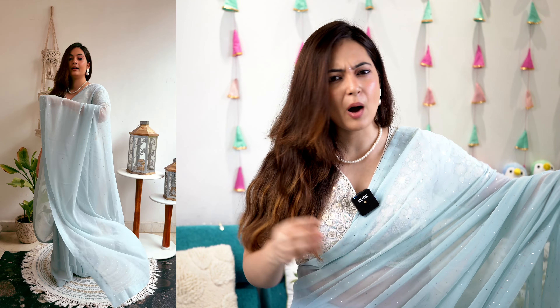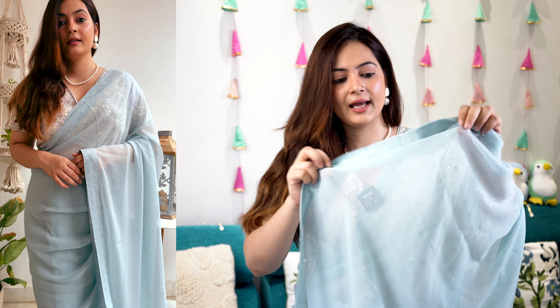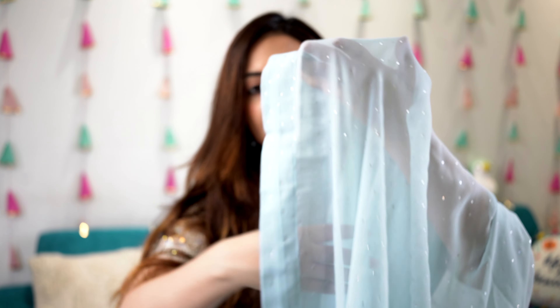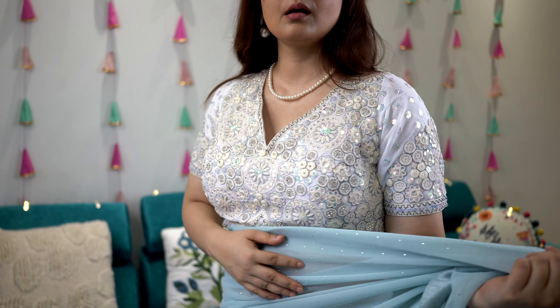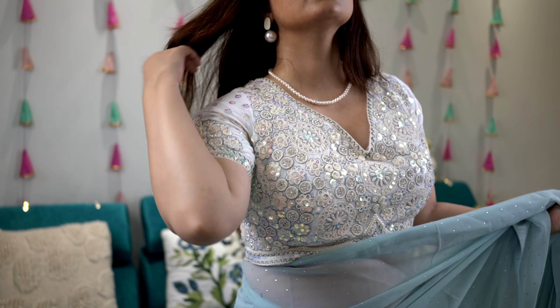Moving on to the next saree in georgette material - I have selected this for people who like something very lightweight. I love the color combination; first of all this very sweet powder blue color. If I show you in the light, you can see this silver color tone and the studs detailing. It's very lightweight and comes with a simple unstitched plain blouse in the same color. But I always style basic sarees with designer blouses to amp them up, so I have taken this white color blouse with heavy embroidered and sequined work.